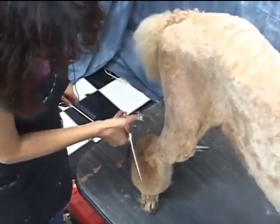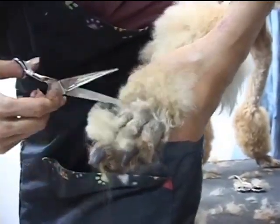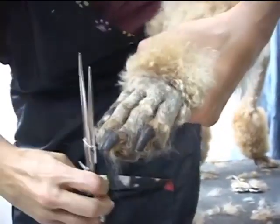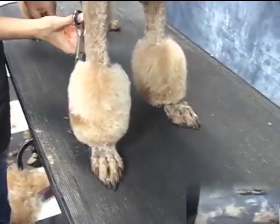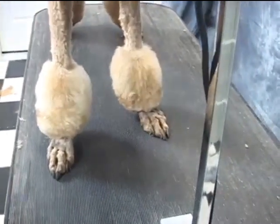Yes, you do charge extra for this. Our challenge here was just trying to get both of them to kind of match a little bit, and I think we did a pretty good job there.